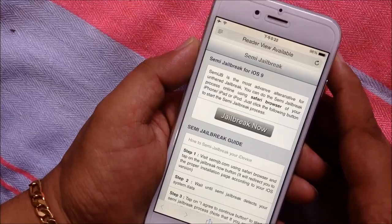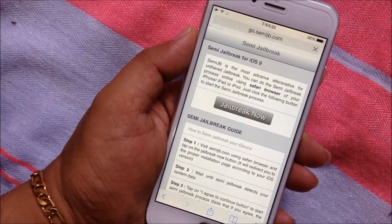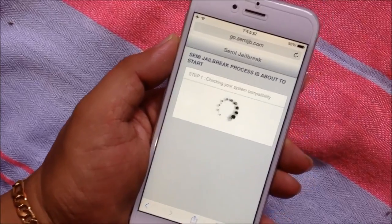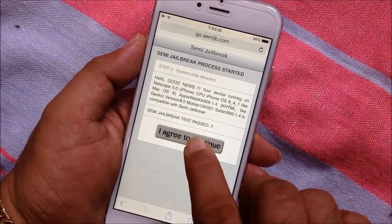The Semi-Jailbreak online tool checks your system compatibility before starting. Then you have to tap 'I agree' to continue.